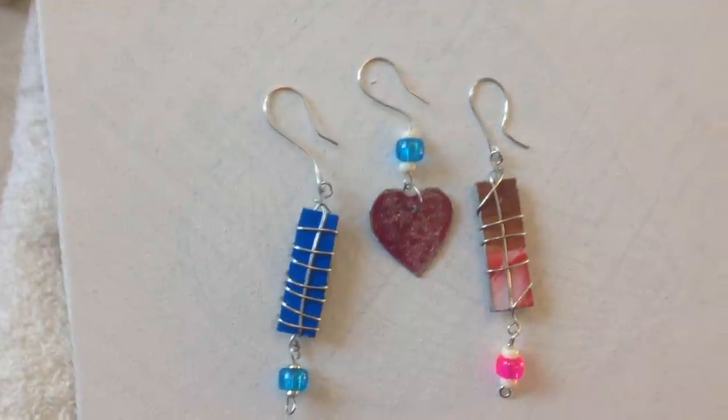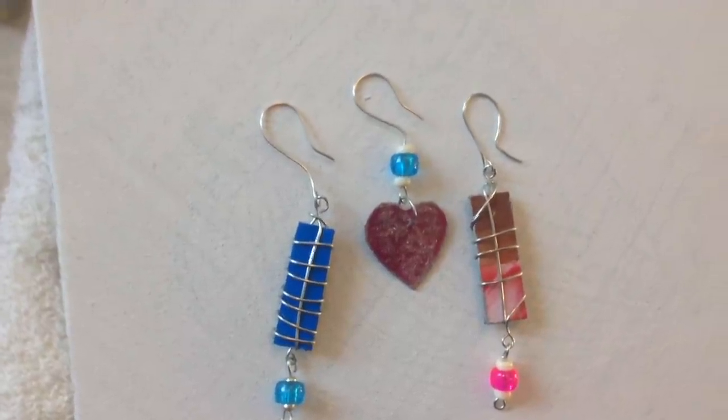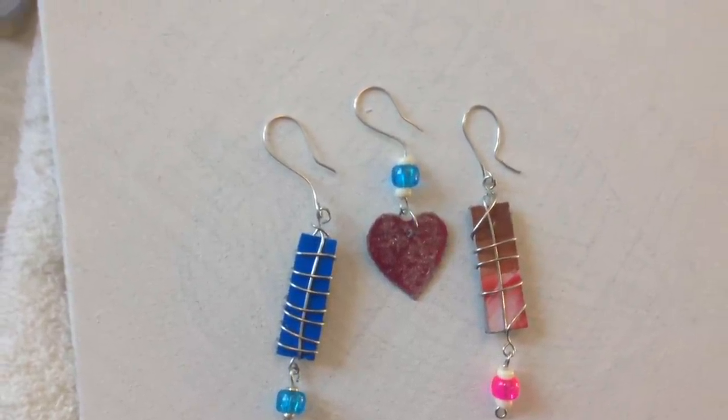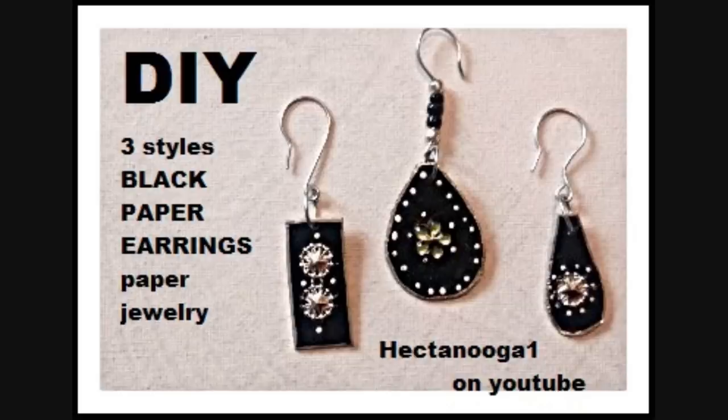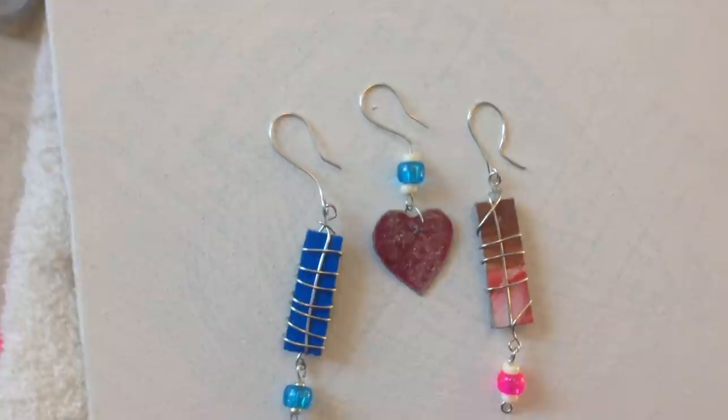Hi everyone, this is Emmy. Today I'm going to show you how you can make three more paper earrings. Please check out my other two videos on how to make paper earrings. So let's get started.